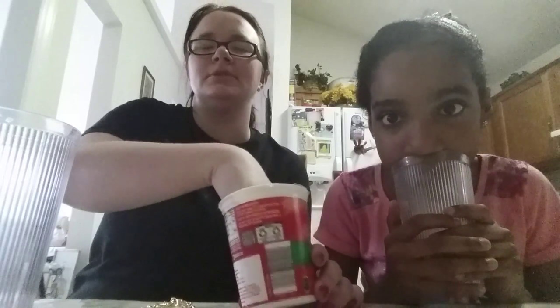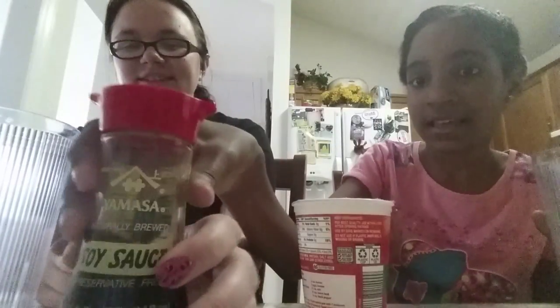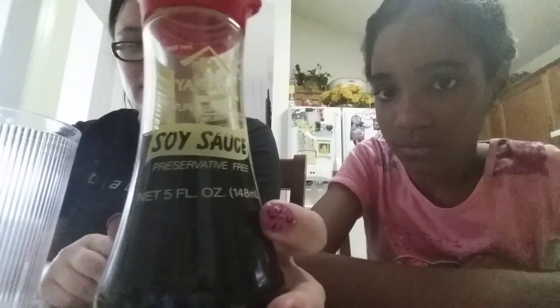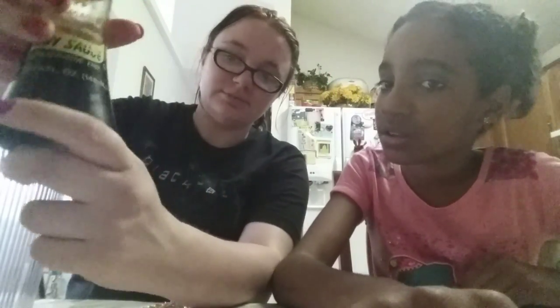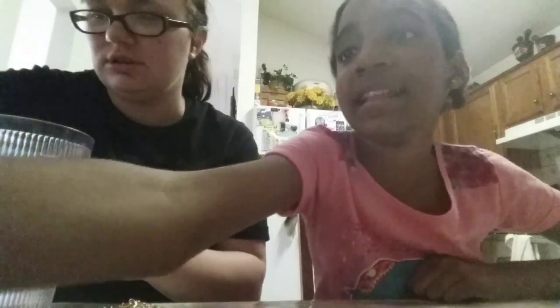I'll go first. I'm gonna reach in and pick a number. Please be something good. Number five — that's soy sauce. This is not the regular soy sauce; it also has a kelp extract in it, which is like seaweed. So this is soy sauce with seaweed. Ingredients are water, weed, and soybeans. I reused the bottle because it's got an easy-pour spout.